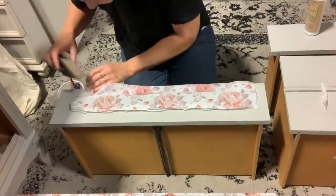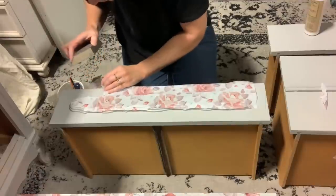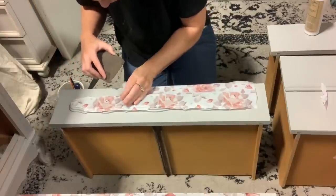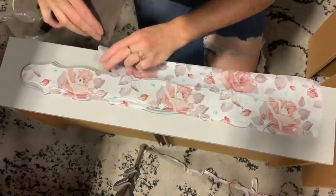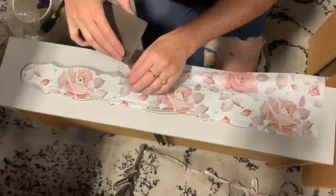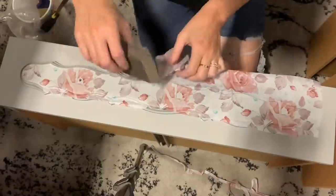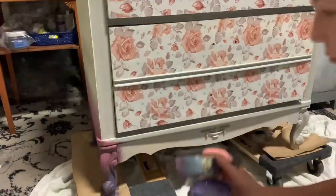For curvy edges, I use a sanding sponge because it contours to the edges of the piece. You can also use a small folded piece of sandpaper, or a razor blade if you prefer — but I typically don't use razor blades with tissue paper because it's a bit flimsier and razor blades don't cut through it as well. I find sanding blocks are really effective with tissue paper.